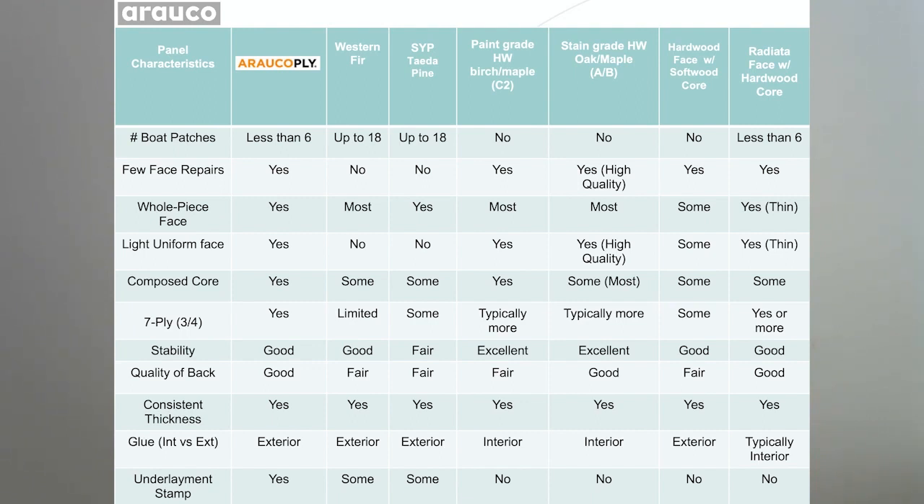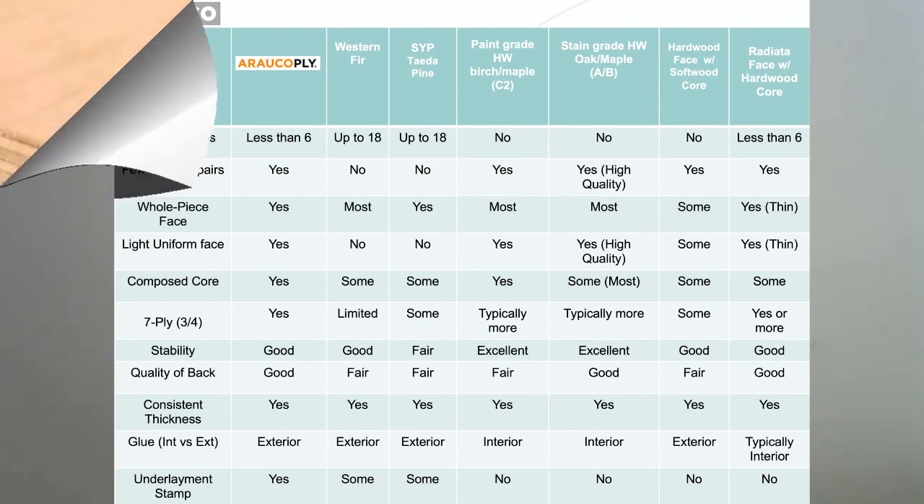As mentioned earlier, it always has an exterior glue line and carries the underlayment stamp on the back. Also, compare it to some hardwood plywood panels when you get a chance, and you can see that it holds up very well in many categories.